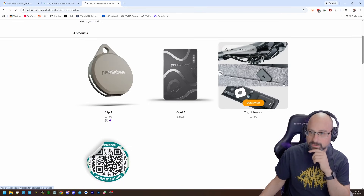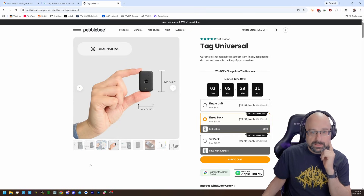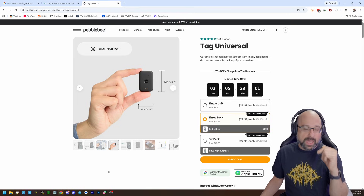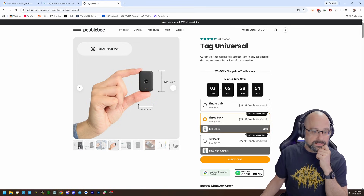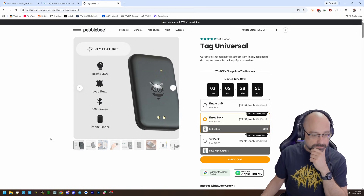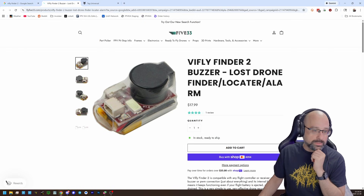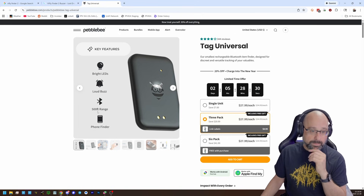I would probably use this universal tag — they're very small. This tag is really small, like check that out. Four centimeters, and it's thin too. It would be super easy to stick this somewhere on a drone, and the battery lasts for months. What's the range on it? I'm not sure — I'd have to test that. I would just go with the buzzer though. Problem is, it can be hard to find a place to mount the buzzer on some drones. But when you lose your drone, you're going to wish you had it. This Pebblebee says 500 feet range — that may not be enough.